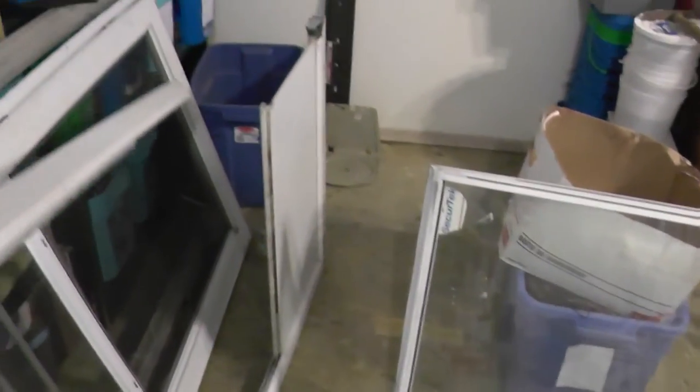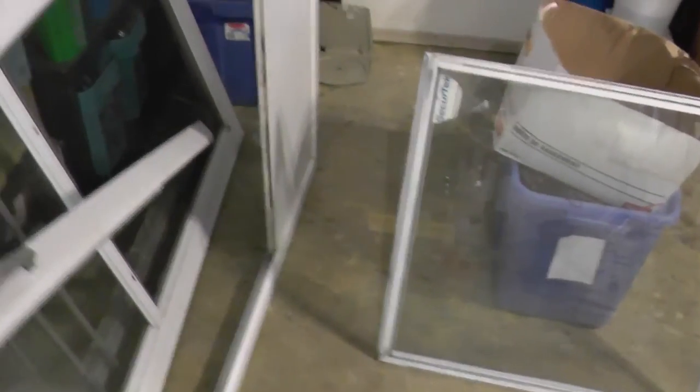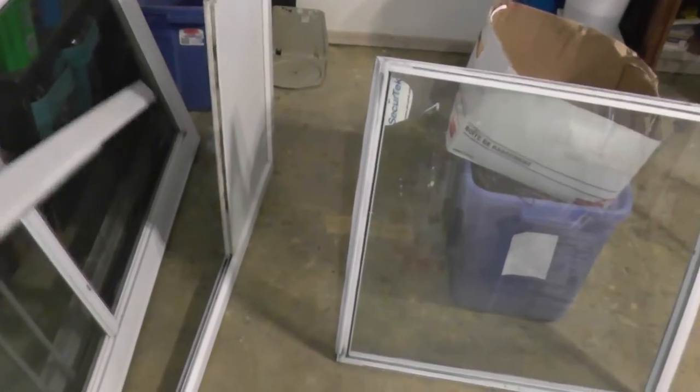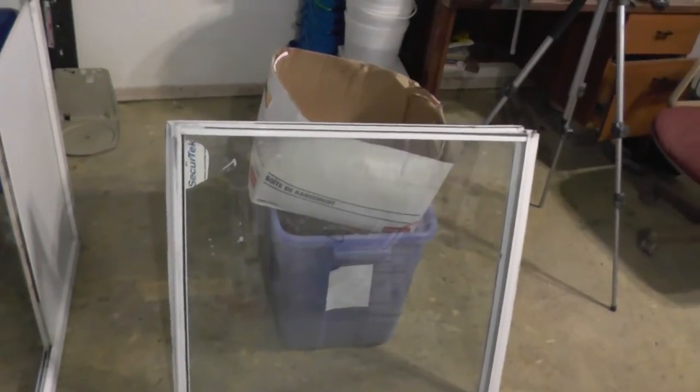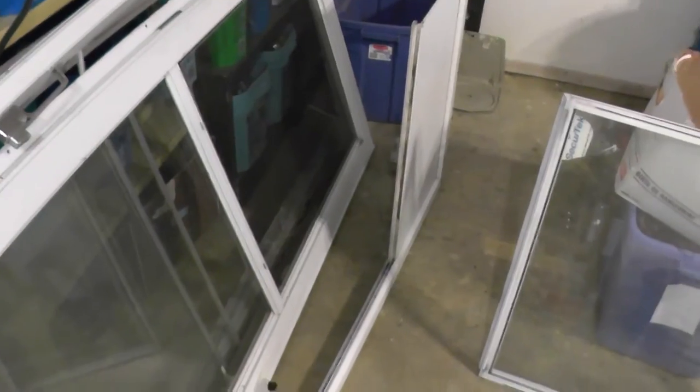So now the glass is out for this frame and the rest of it should come out pretty easy. As you can see we're just pulling it apart now. So now the top door part is off. We'll get in there and clean all that up and get all the metal out, and have some clean extruded aluminum here. For the frames we'll pop those off as well because that's also aluminum.